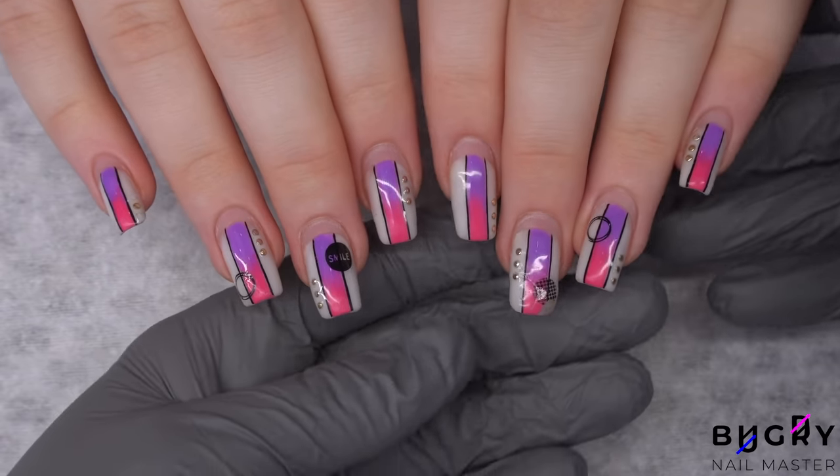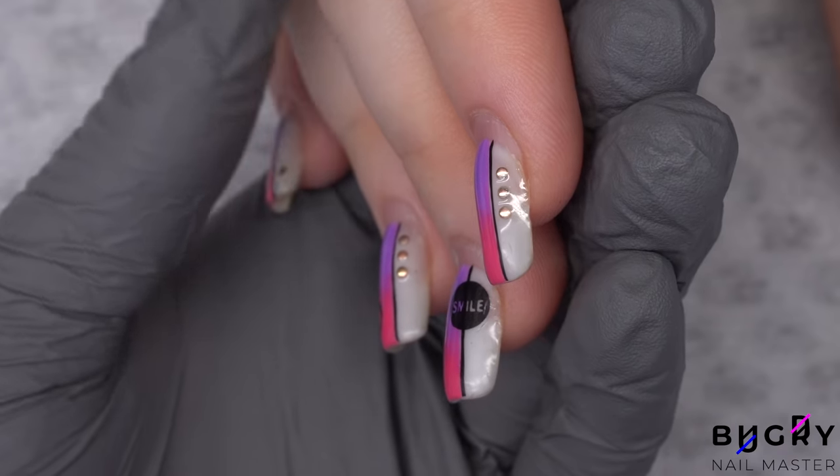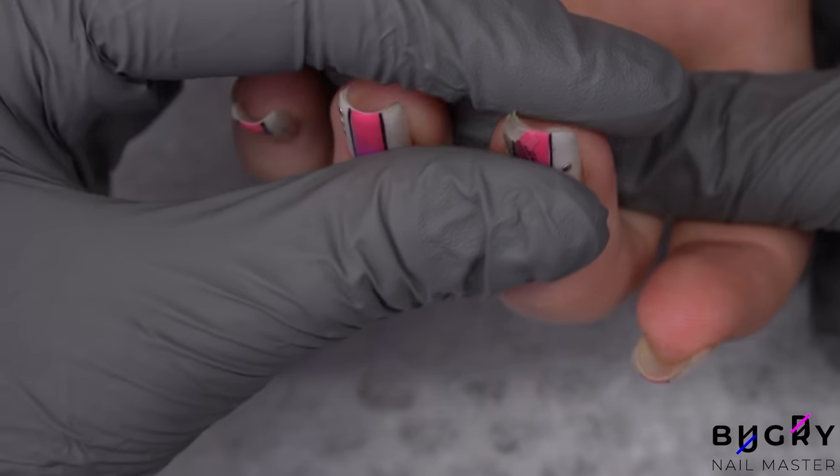I wasn't so happy when I saw her nails from the side. The free edge on these upward growing nails looks really way down. Therefore, we have decided to return to an oval shape, so I am starting off by removing the old coating.